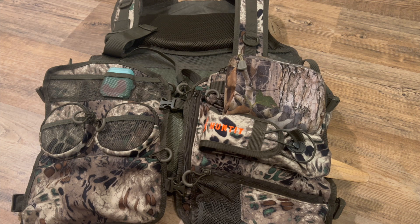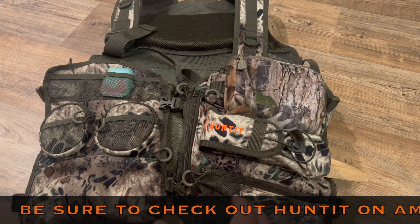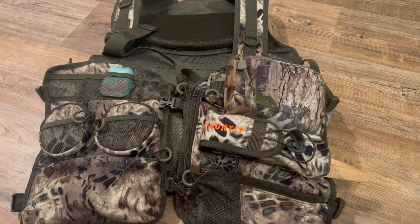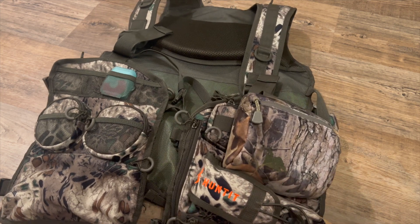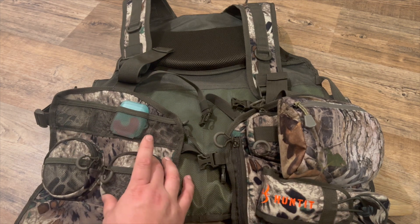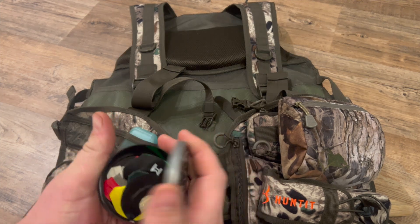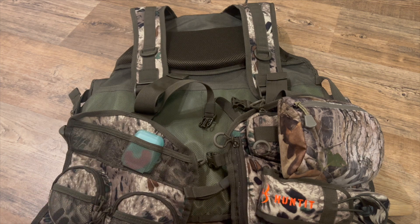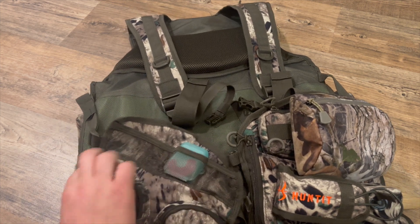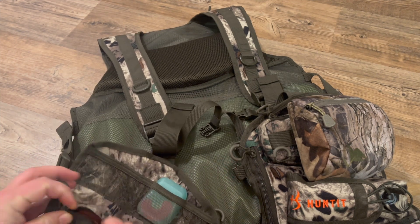Here is a Hunted turkey vest — you can get this on Amazon. When I got this vest I fell in love with it. There are so many options and places to put your things that just blew my mind, and not only that it was super light. It is everything that you look for in a hunting vest. You've got spots to put your slate calls, and I have one pocket where I put all my mouth calls — very accessible.